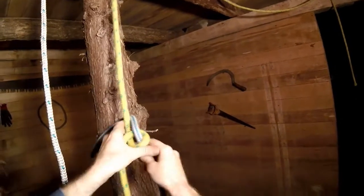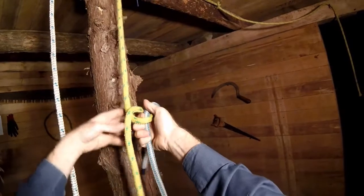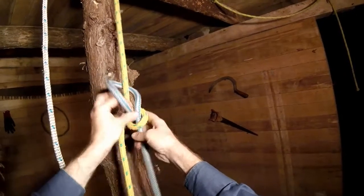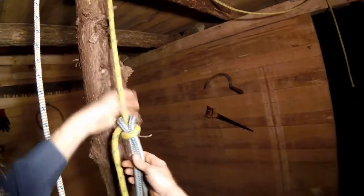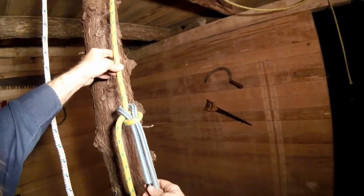Or if you like to tie it with the overhand flip method, just take the tail on top and through and up, then around behind and back down. So that's the sheet bend where both ropes are equal diameter.